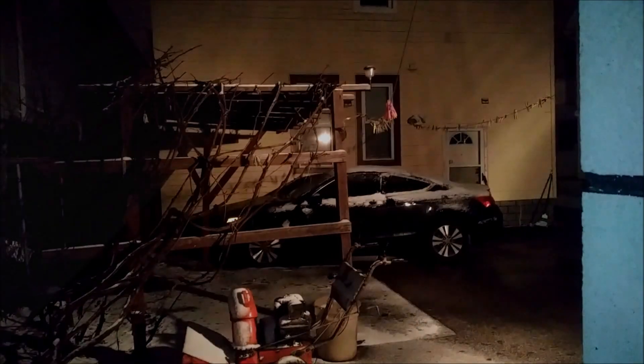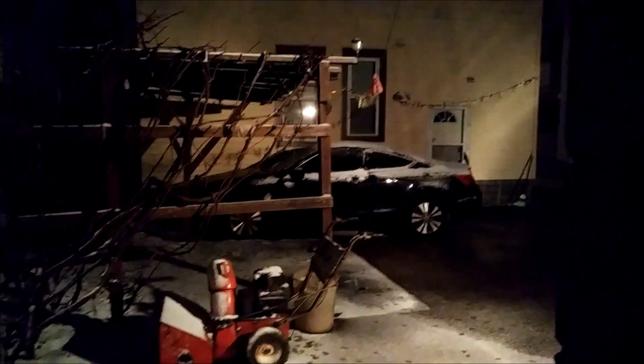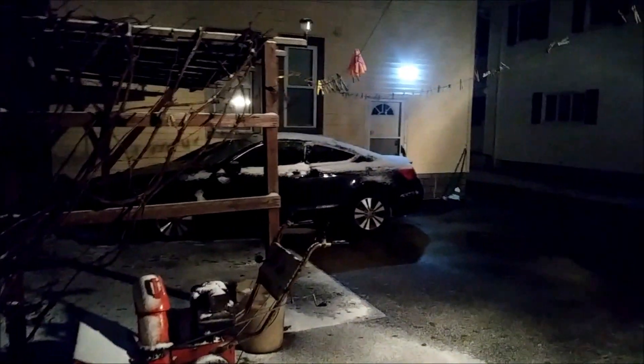These LED solar lights work great. They give off tons of light and are very sensitive to motion, unlike my old ones. I bought these for about $13 each, and I'll definitely be buying again if I need to.